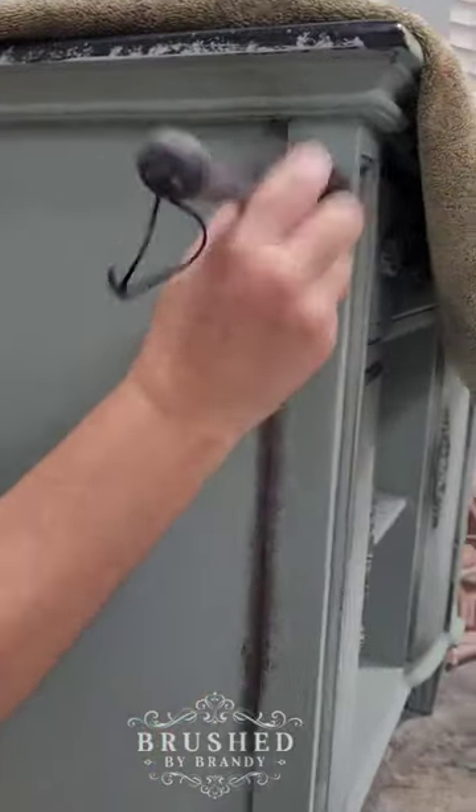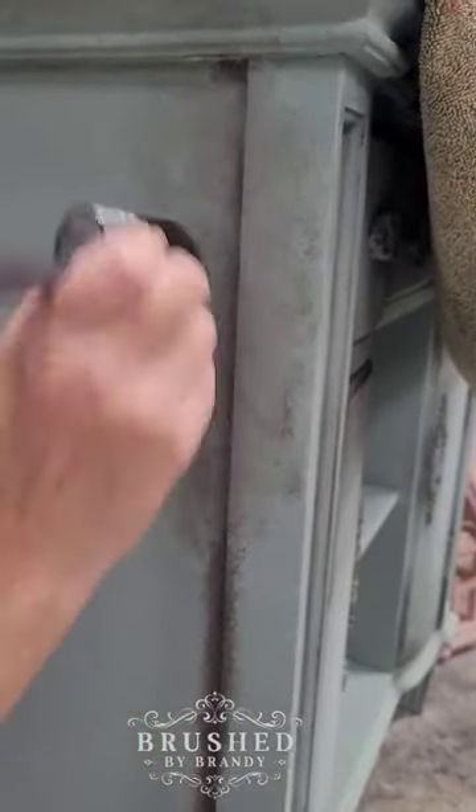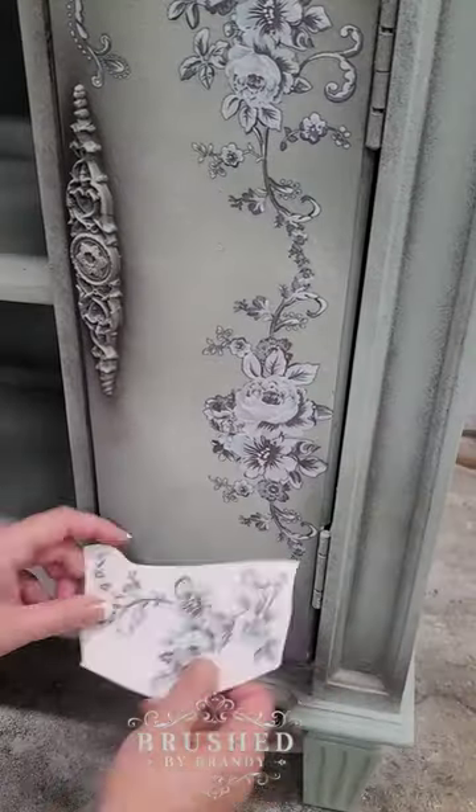I added some shading by using a darker shade of grey called Weather Vein and also used that same stippling motion to work it into my paint.